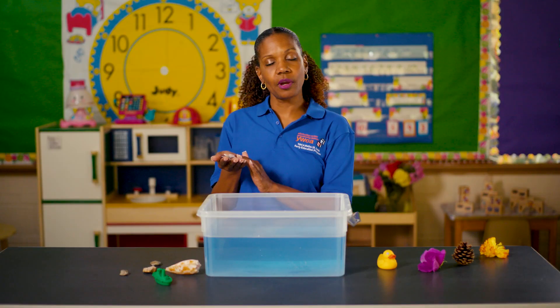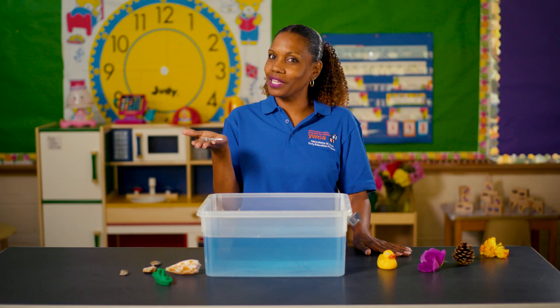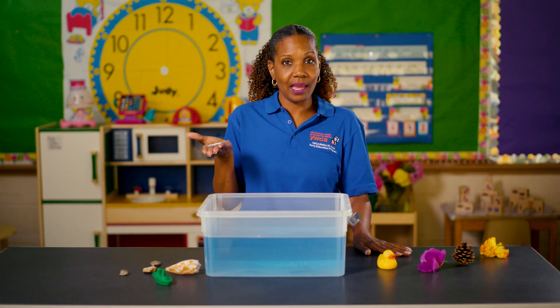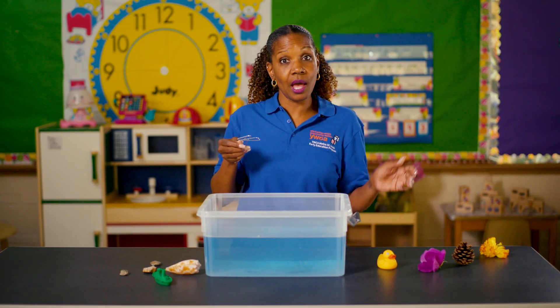Let's play the sink or float game. The object is just to figure out what items will sink and what will float. First, ask your child which item they would like to try. They may say the paperclip. All right, let's get started with the paperclip. Beforehand, ask your child: do you think the paperclip will sink or do you think it will float? They may say, I think it will float. Let's drop it in the water and observe.